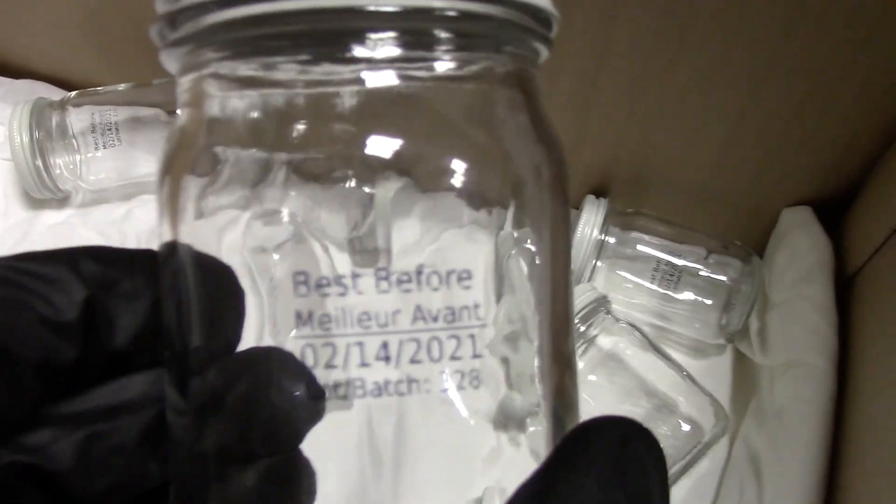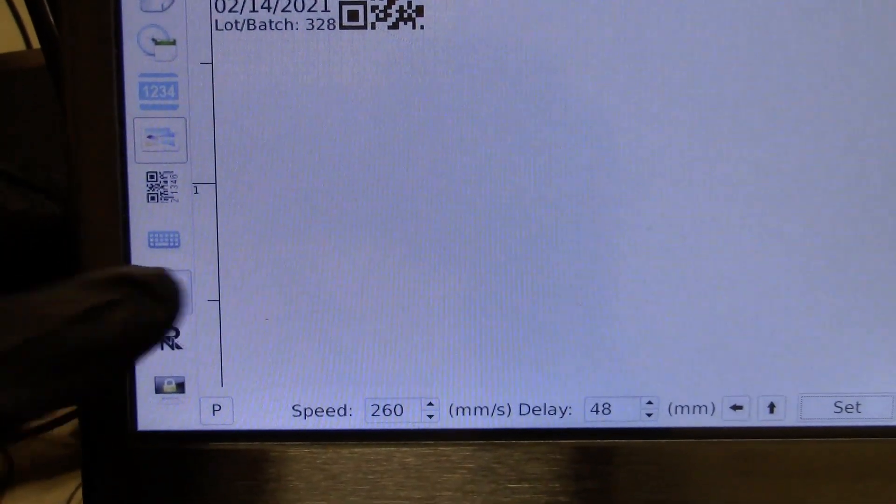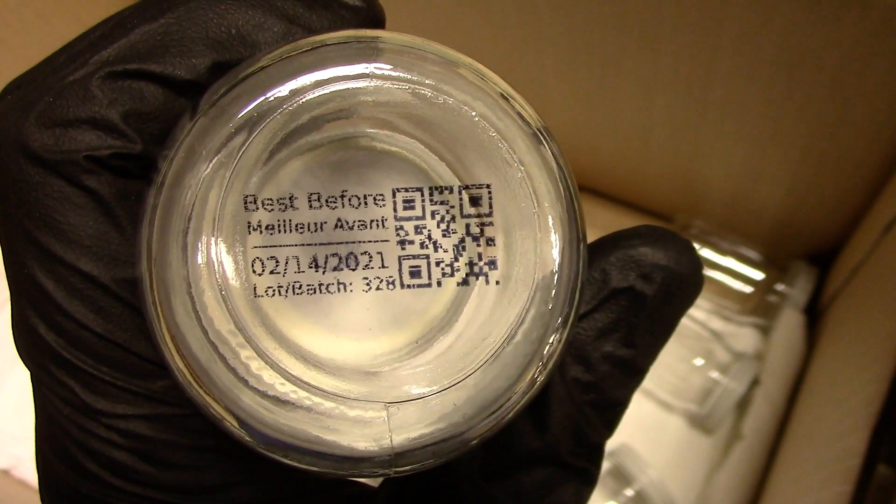Now we're printing directly on the glass side. As you can tell, we do need to have a conveyor system of some kind. Here's the controller — print mode goes on — and here we are now printing on the bottoms of the jars, giving you a variety of how you can set it up and print on a variety of areas. That ink is solvent based, so it will hold up okay on glass, plastic, and metal.